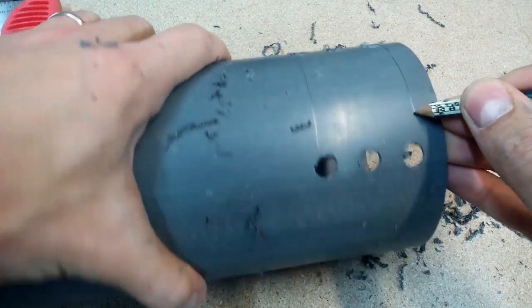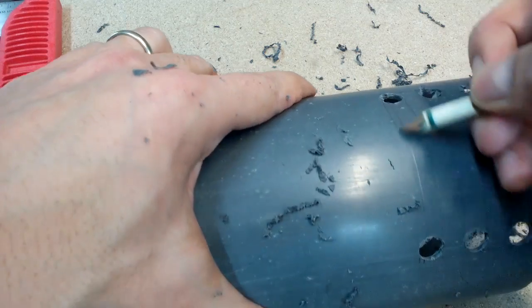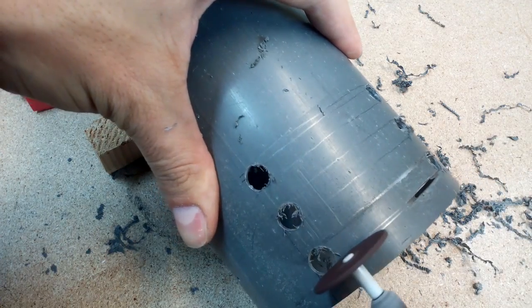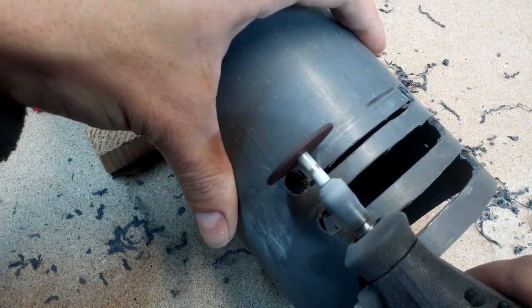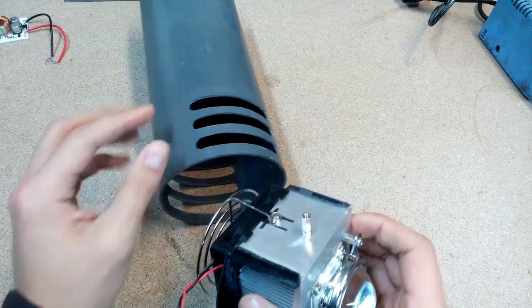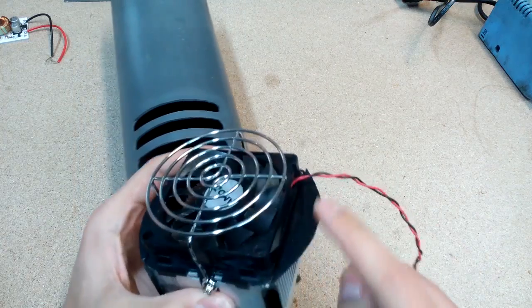To make cooling more efficient, made a few holes to blow out hot air. To prevent hot air from being drawn back into the cooler, glued two small plastic pieces.